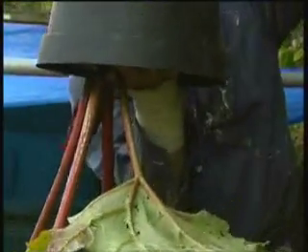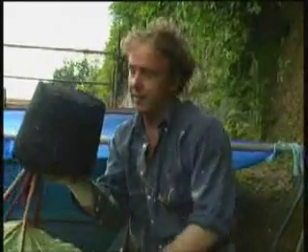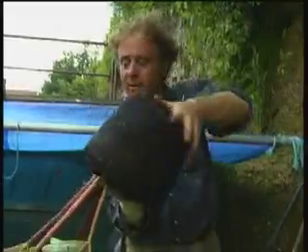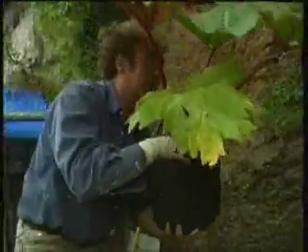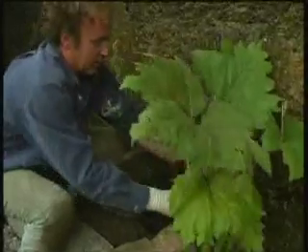They're quite delicate, so I've got my palm of the hand there to support it. Hold it upside down, give it a tap on the body and off comes the pot. These have been really well watered. Now gently up again and into your new home, like so.